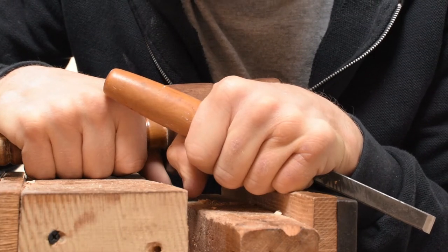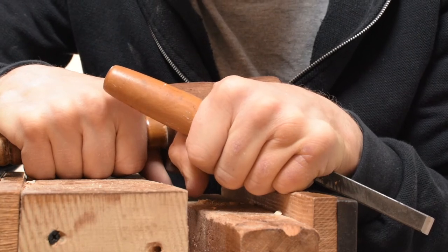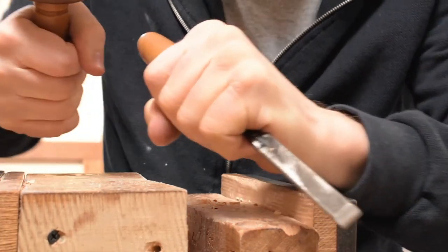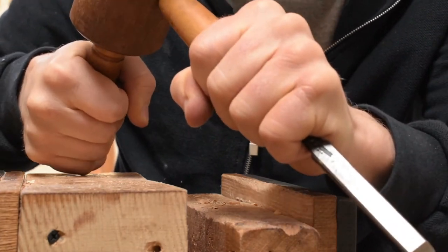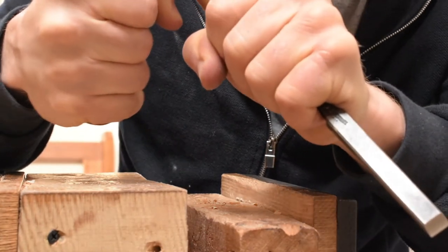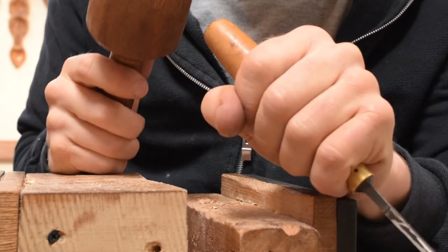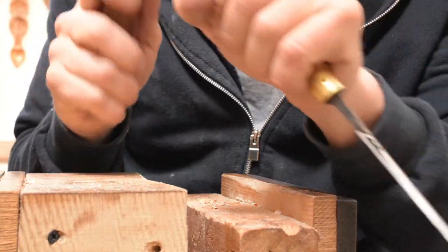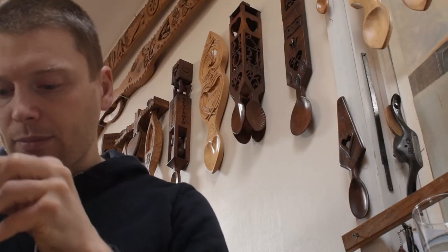Tip number eight: relax. We do a little test called the white knuckle test when people first have a go at wood carving. Quite often when somebody starts to carve, you'll see them gripping the tools and the mallet really tightly out of nerves — you'll actually see white knuckles. So relax, use a nice relaxed grip, and just tap gently on the top of the gouge. You'll carve much better.